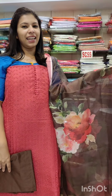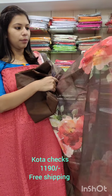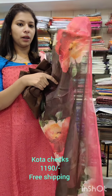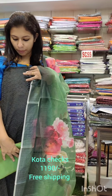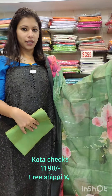It comes with free shipping. It is available in a reddish peach shade, brown shade, pink shade, and green shade.